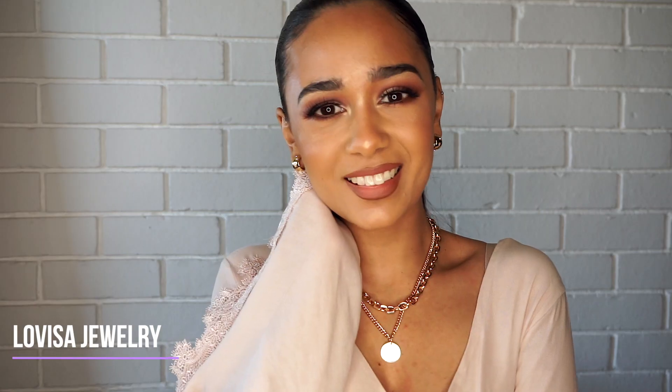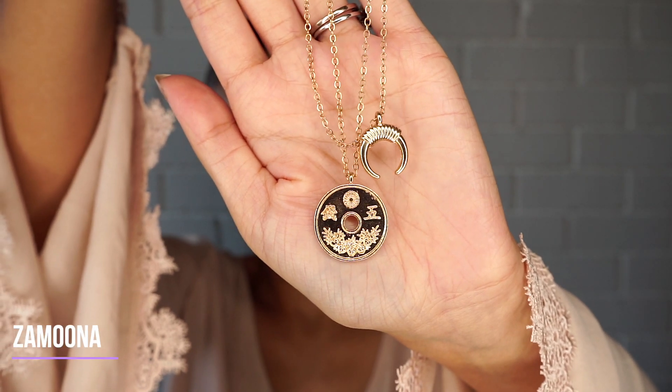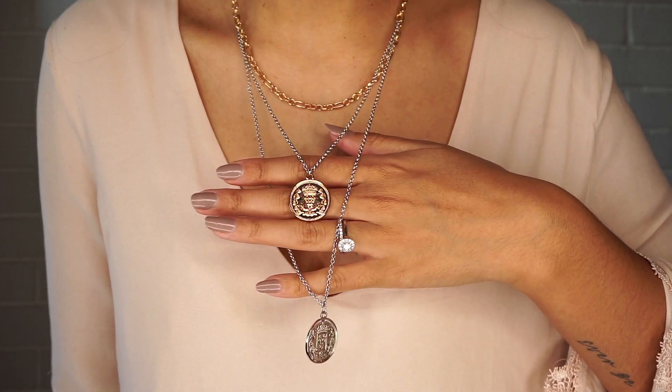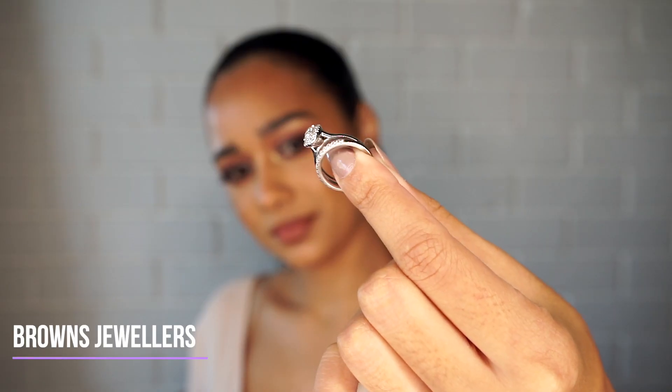This item is also from Louisa and it's got a chain detail with a coin — I think the coin just adds a cute little extra addition. This cross necklace is very special to me; my dad got it for me a good couple of years back. This last necklace is something I don't wear often — I think I've only worn it once; it's just very out there. For rings, I'm going to start off with my wedding ring and engagement ring, which are from Browns.